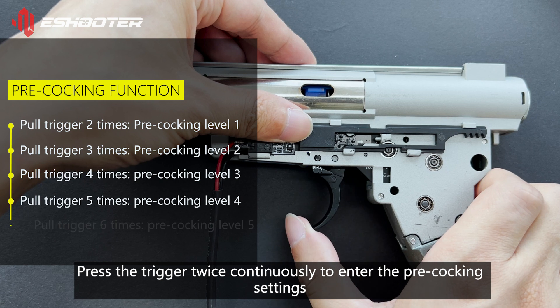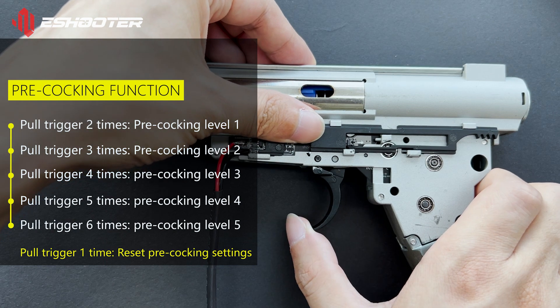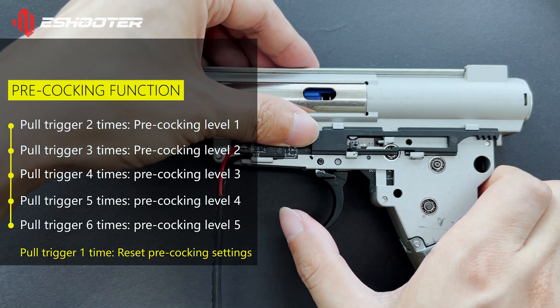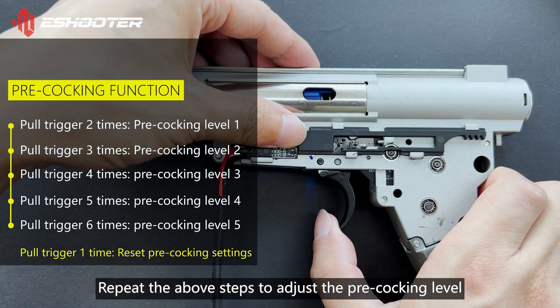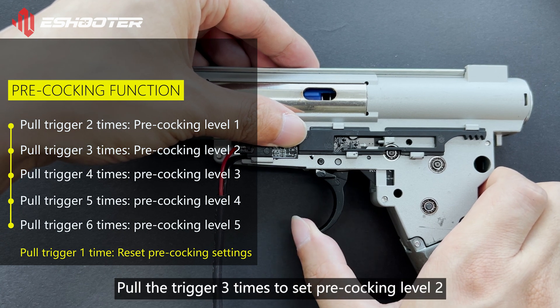Press the trigger 5 times in succession to complete the auto-programming mode. Pull the trigger 3 times to set pre-cocking level 1. Repeat the above steps to adjust the pre-cocking level. Pull the trigger 3 times to set pre-cocking level 2.